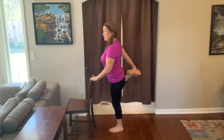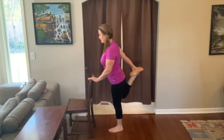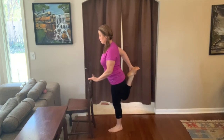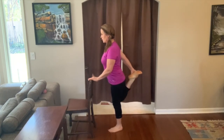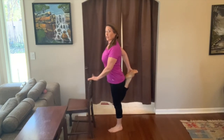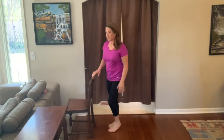Now do the other side. Grab a hold. Extend, and then bend. Push your knee back, then bend. Make sure your abs are engaged. Lengthen up. And relax. Shake it out.